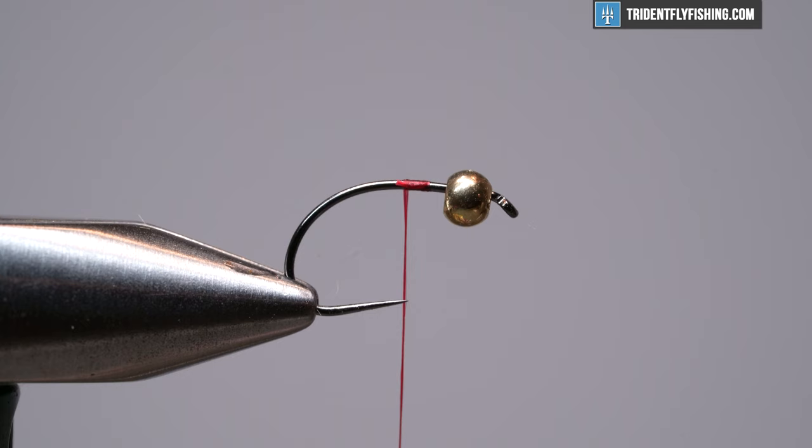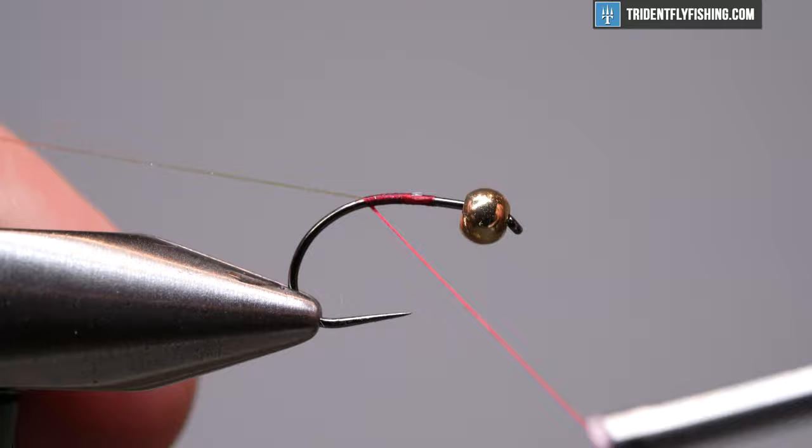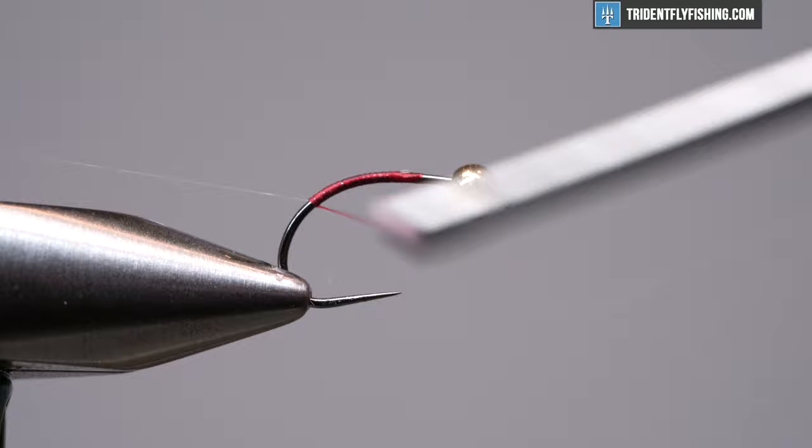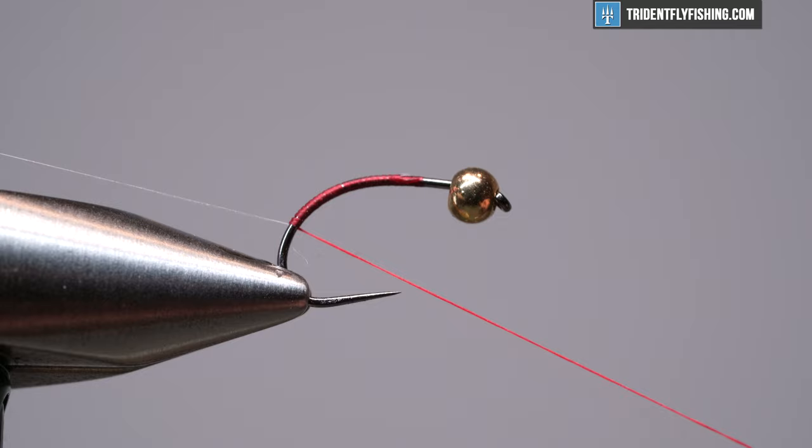The next step is to put in some flashabou — just pearl flashabou, regular old flashabou — and tie that in right on my side of the hook. Roll it to the top and bring it down. This is a curve shank hook and we like to use that whole curve shank, so we want to bring this down to a point. It's almost halfway down that bend, but not quite. Bring that back up a couple of turns and we'll leave it right there.